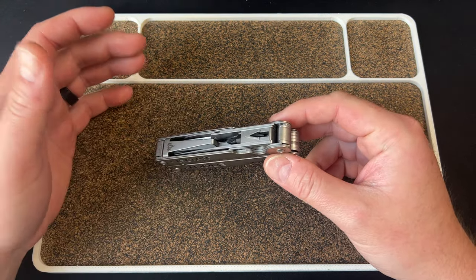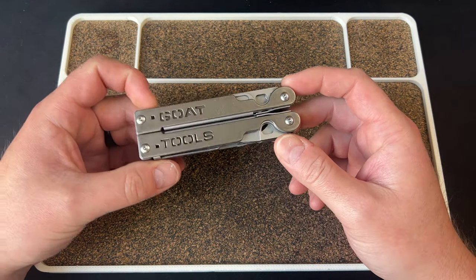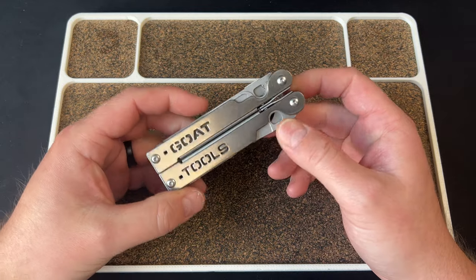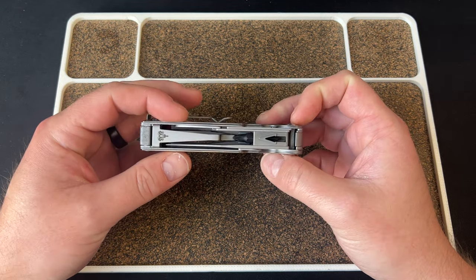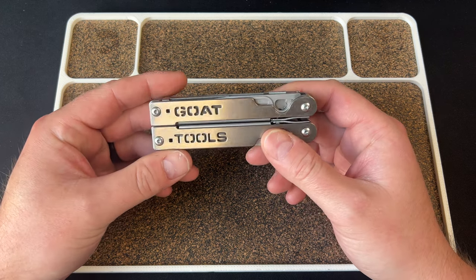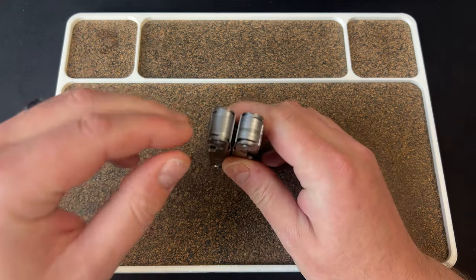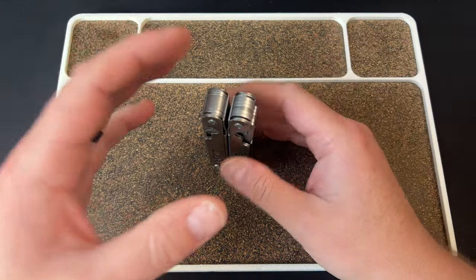It took two years from when people backed it and they got a ton of money during the Kickstarter. They had pressure to get this product out there and probably didn't want to make people wait three years, but I think it needed more refinement. My biggest issue is what we're going to call clumping, and then the other issue is the swapping.